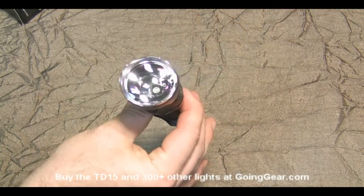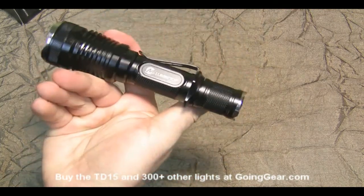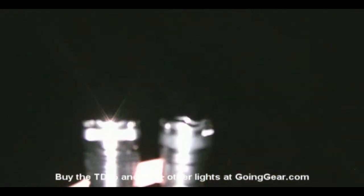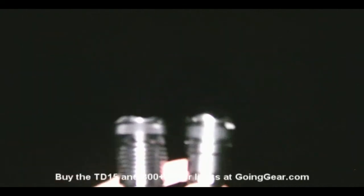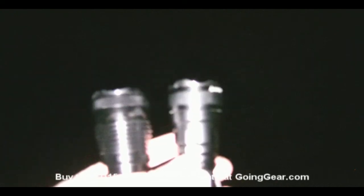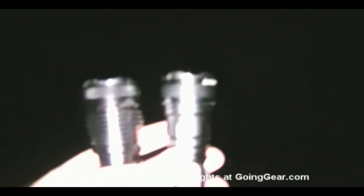So that is the Lumentop TD15. We're going to take this outside and see how it does. We're out here in some nice 20-degree weather — I apologize in advance for any sniffles. We're going to be showing you both the TD12 and the TD15 since a lot of people ask about the differences between the two, comparing them to the big 4D Maglite that we always use. These are some nice little throwers, so we're going to use the longer distance shot.